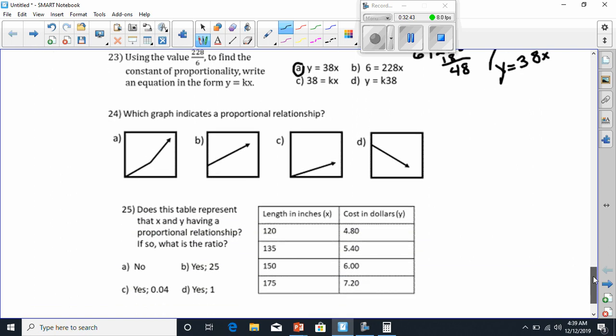We're on number 24 already. Which graph indicates a proportional relationship? Whenever a line is straight and goes through my origin, it's proportional. This one is not straight even though it goes through my origin, so it can't be proportional. This one does not go through my origin even though it's straight — not proportional. Letter D does not go through my origin even though it's straight. The only one that goes through my origin and is straight is C. So C must be my answer.